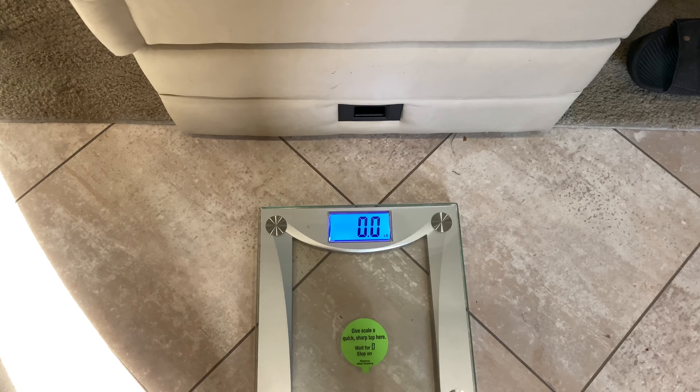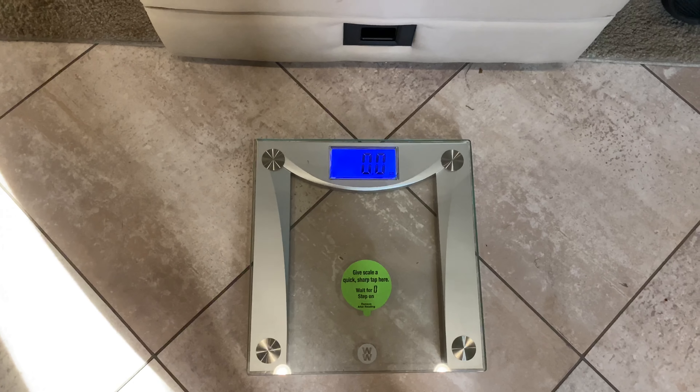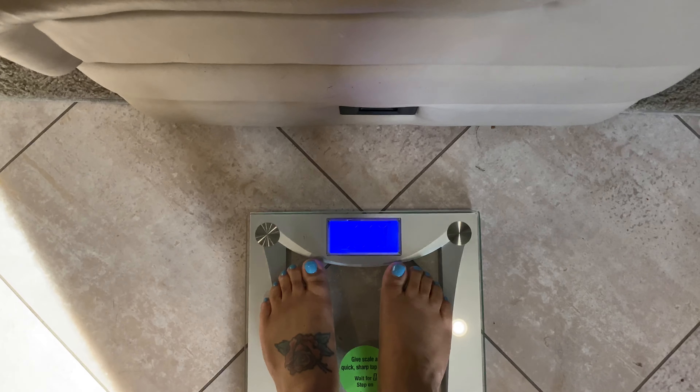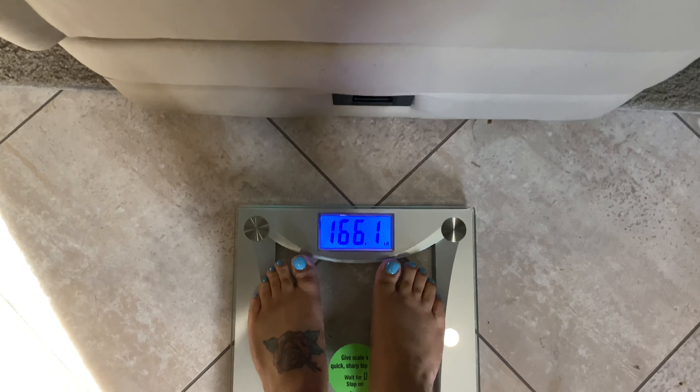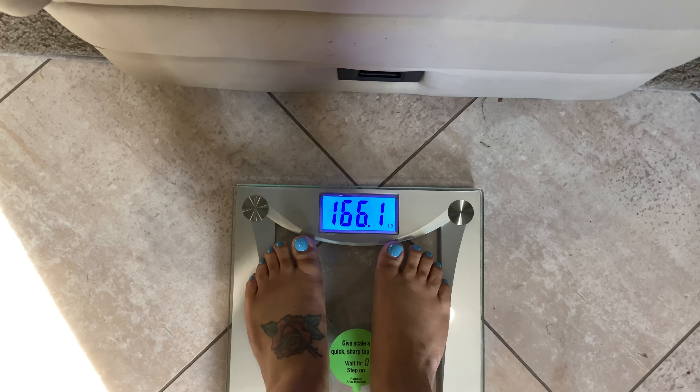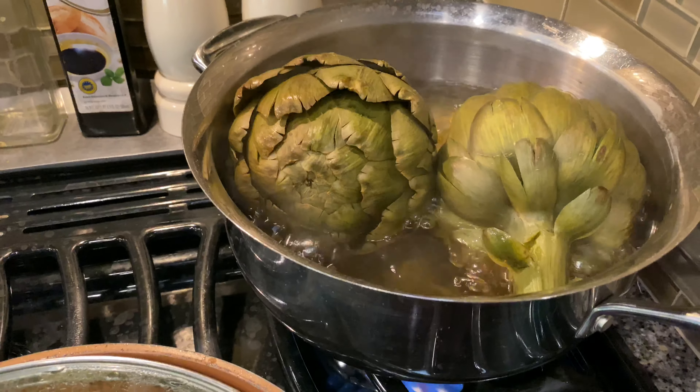I'm just now beating up the sweat, feeling good. But you know what, we need to weigh myself — I want to weigh myself so you guys can just see where this journey took off. I'm honest with you guys. Let's go weigh myself. All right, let's see how much I weigh — let's see what's the magic number. Oh, 166! Now y'all know where I started from. Let's go!